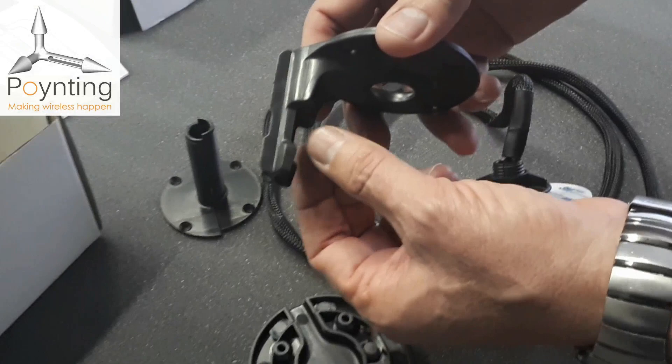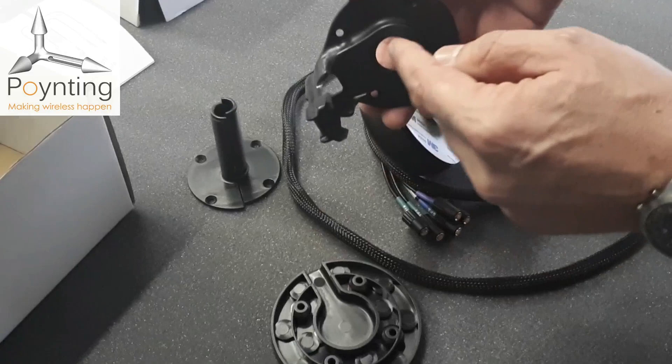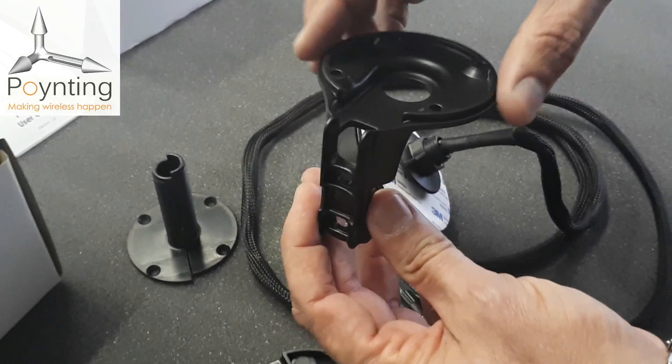There is a cable exit so once the antenna is mounted, the cables can go through and carefully down the pipe. There is also a channel on the inside where you can route the cables, along with a small hole, so that your installation ends up quite neat.